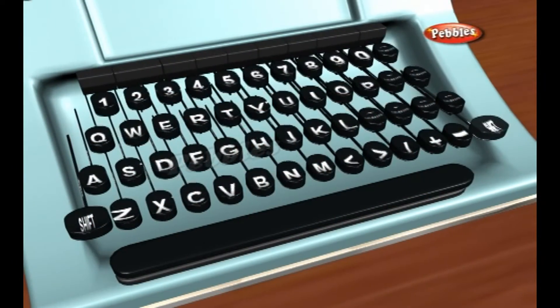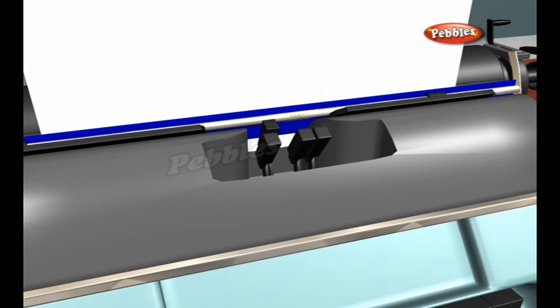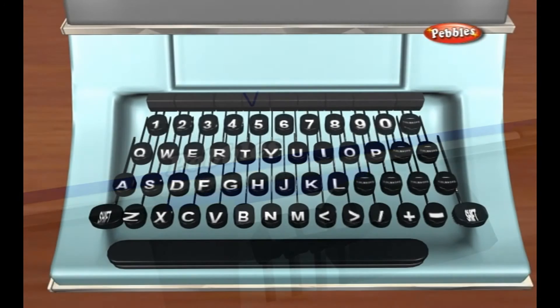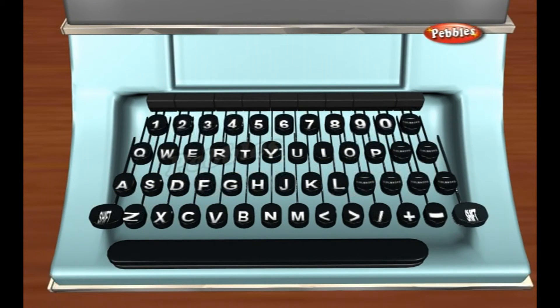If you've ever typed quickly on a mechanical typewriter, you'll know the reason. The type hammers move up and down so quickly that they can collide and jam together. To reduce the risk of that happening, the designer of the first popular typewriter, Christopher Latham Sholes, rearranged the keyboard so that letters often used together are placed widely apart.